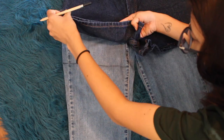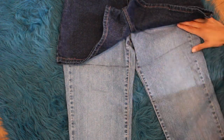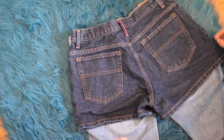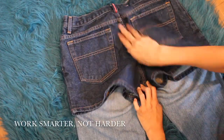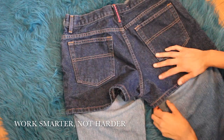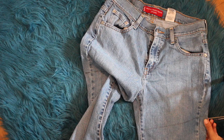Now you're just going to want to trace. To be honest, you can do one leg and cut it, and then fold the jeans in half and cut the other leg to match. I was experimenting so I didn't realize that until after I did all this hard work, and then you just cut them.